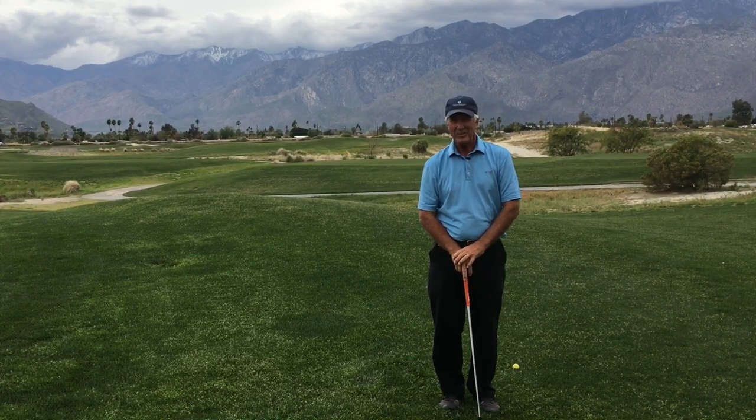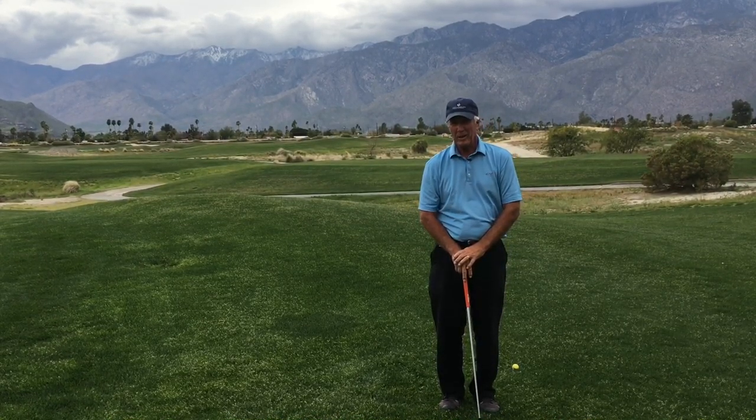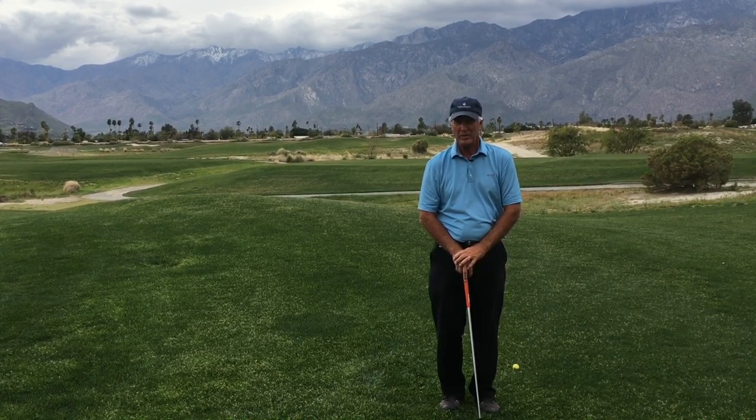Hi, good afternoon. Dave Cahill here with Cahill Golf. I am at the Cimarron Golf Resort here in Palm Springs. Today I'll be talking to you about a drill that will help you to swing with ease to create both power and accurate direction.